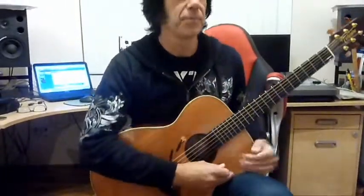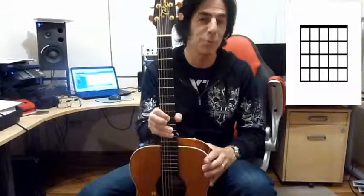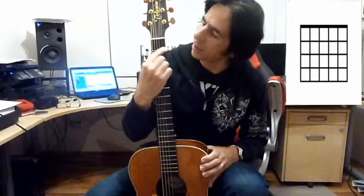The first thing we need to know is about reading chord boxes. Here's an example of a chord box. If you look at the chord box, it's actually drawn as if the guitar is held vertically. Clearly I don't want you to hold the guitar this way — this is not a good position to play in — but this is how the diagrams are represented. We have the strings going downwards on the page and the frets going across.